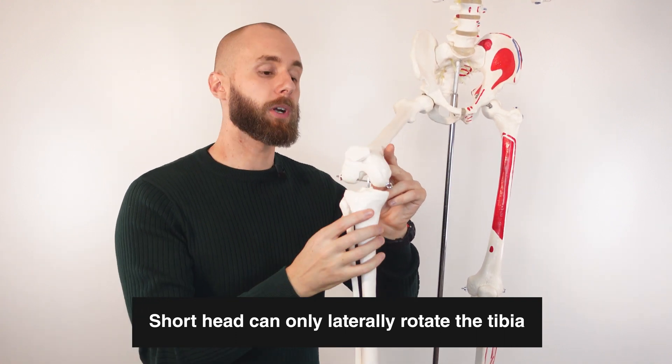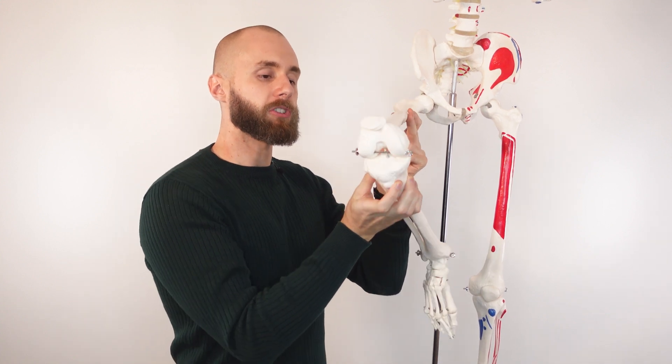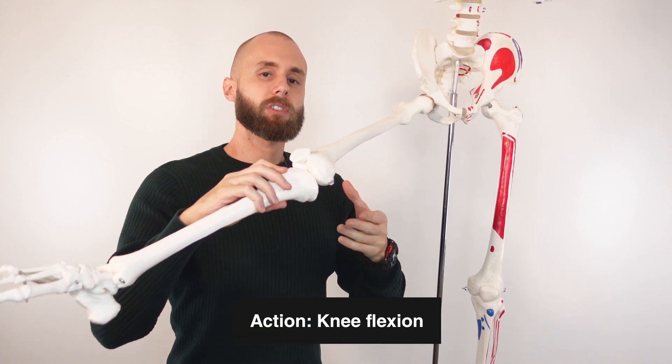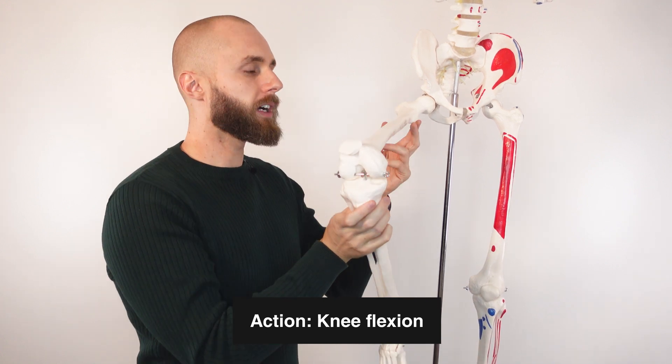One action they're both going to be able to work together on, in addition to external rotation, is flexion of the knee joint. With the knee extended, both heads of the biceps femoris contracting causes flexion at the knee joint.